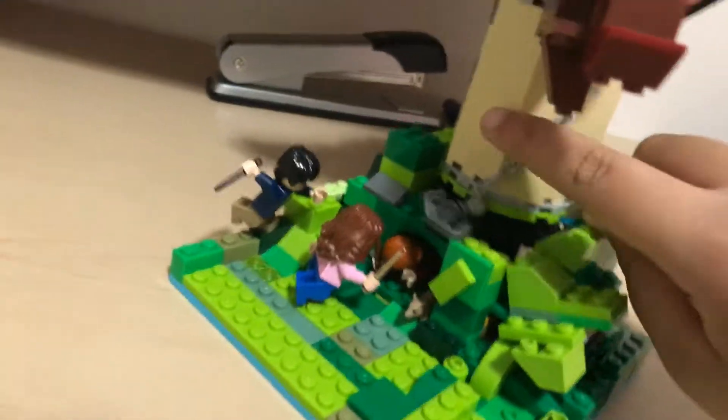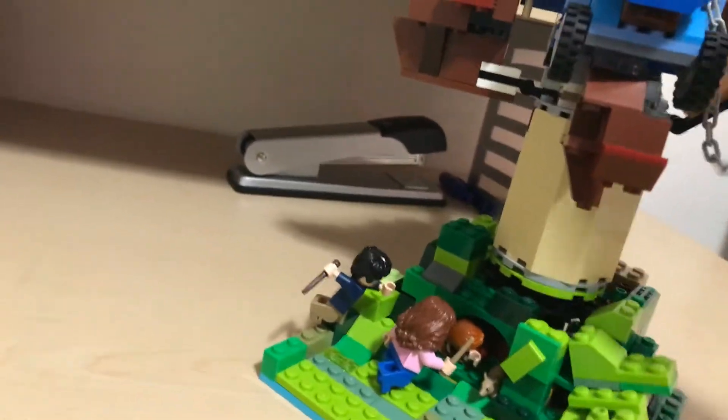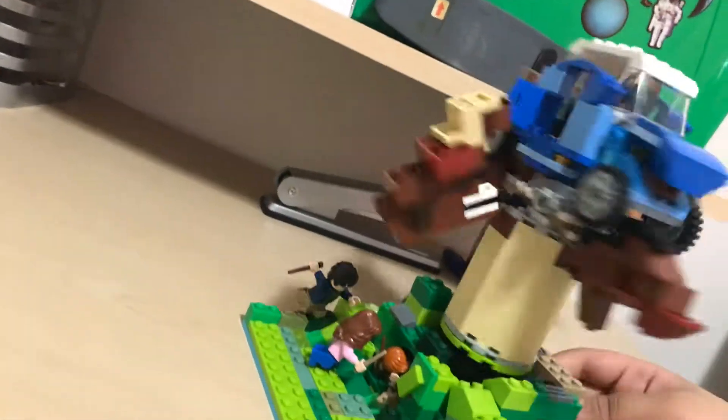Oh yeah, I even put the chain so it will look cooler. Here it can spin. I can even spin it super fast.